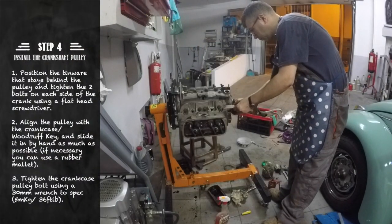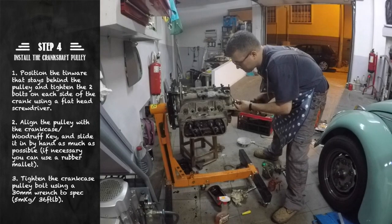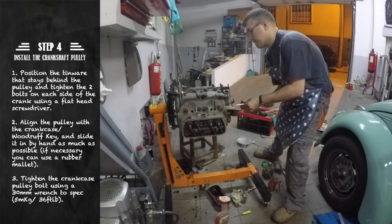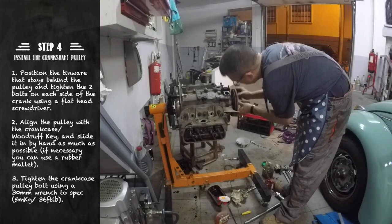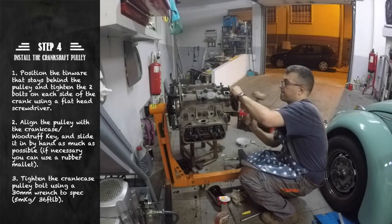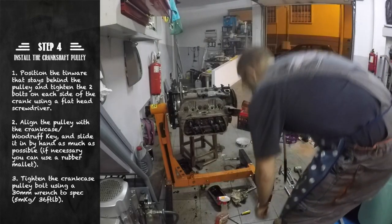Next we install the crankcase pulley. To do this you have to first place the tinware behind it. This is held in place by two bolts on each side of the crankcase. To install the pulley you have to align it with the crankcase and the wood roof beam. Once it is in place you can tighten the crankcase pulley nut to the defined torque spec.